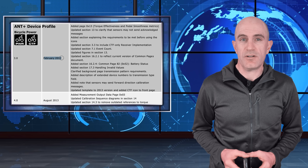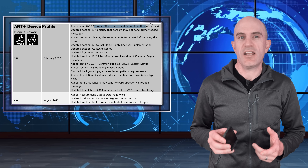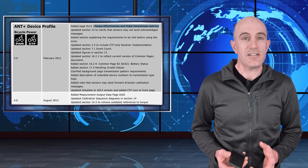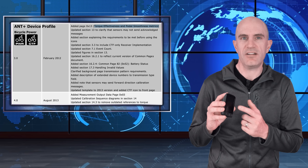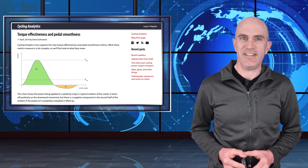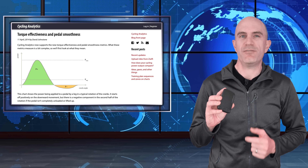Since 2012, the ANT+ power meter spec actually has both torque effectiveness and pedal smoothness as a metric inside that data, so it's likely you've already got these features enabled. You just probably don't have them on screen. Today I'm going to run through exactly what they are and what they mean in relation to your power meter and the information display.